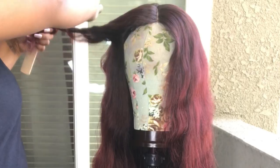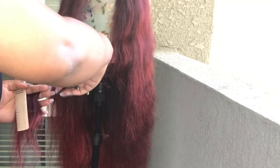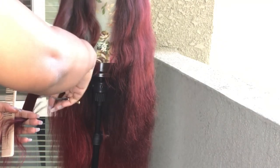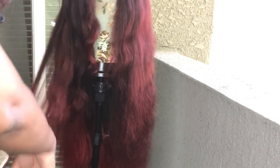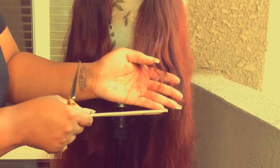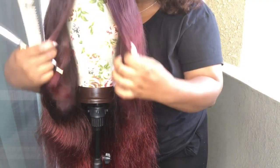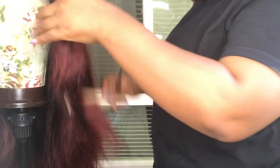Get your shears and begin to trim. I usually like to use a scissor sliding method so that way it's not such a harsh line. I do that pulling the hair backwards and then also pulling the hair towards the front. Disconnect, disconnect — we don't want that. Now I'm checking the front and I still need to do some evening out, so I'm going to go ahead and do that now.